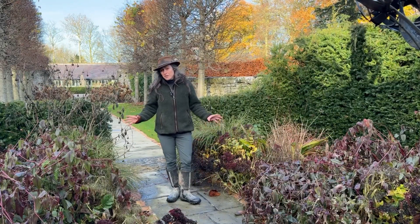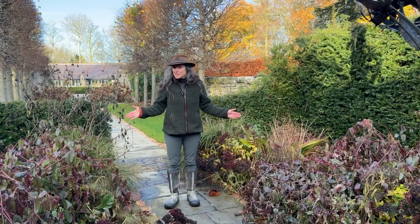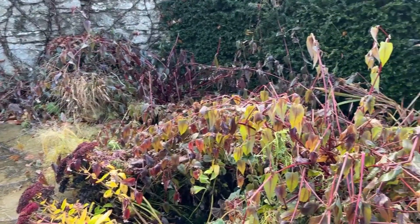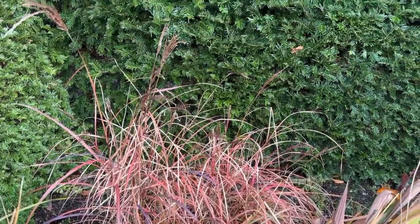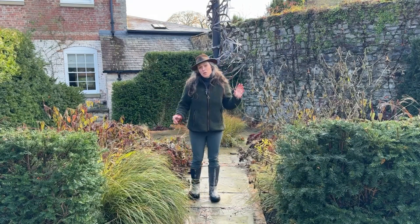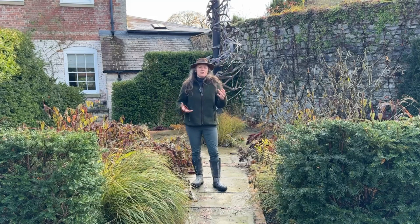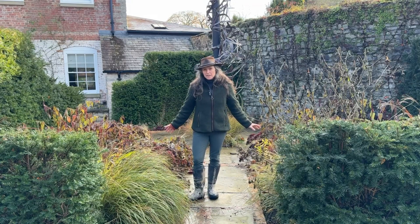There are also certain parts of the garden that I will not be touching through this winter. This section of the garden where the dragon is was deliberately planted for a later show. So we've got grasses in here, we've got sedums, we've got the persicaria — everything that gives you that really good, full, interesting, colourful look in the later months of the year.